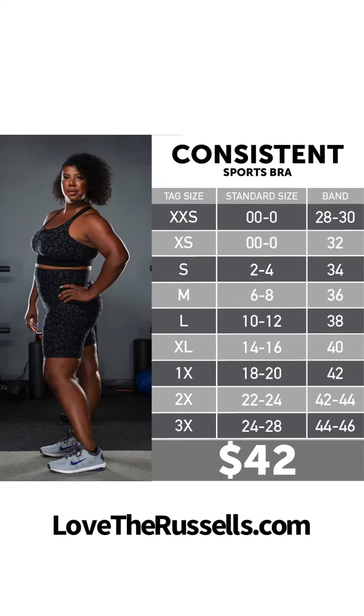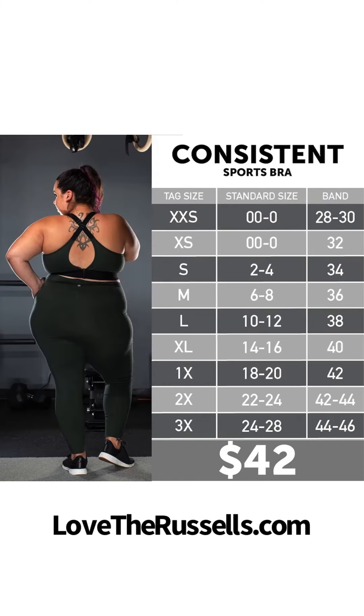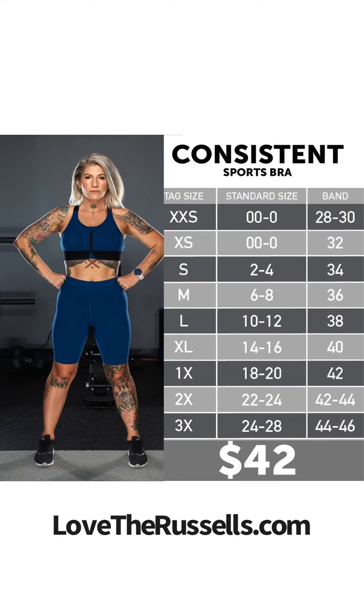Here's the size chart for you. Please feel free to reach out if you have any questions. Thank you.